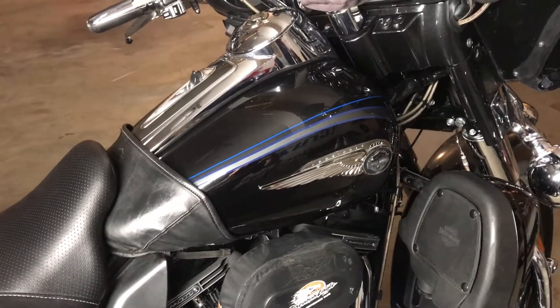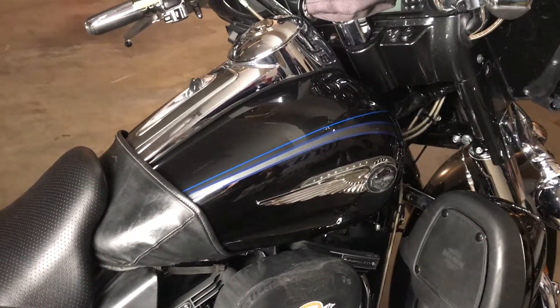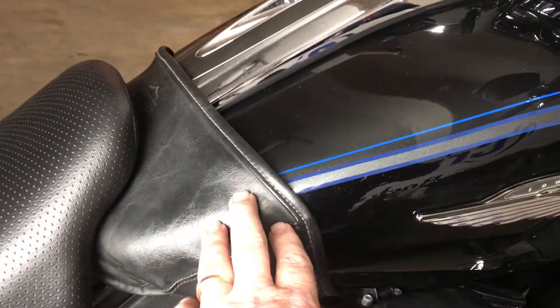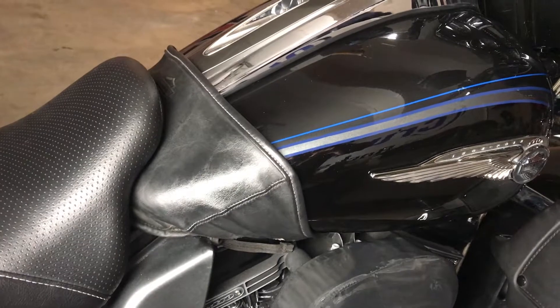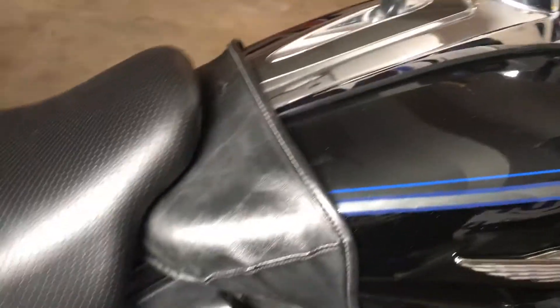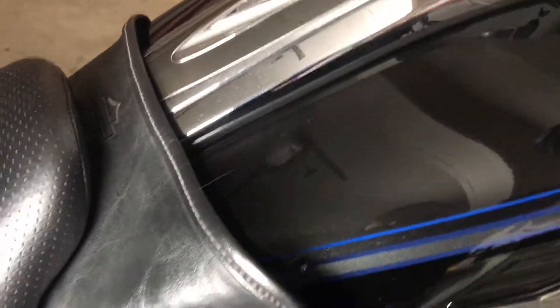Hey everybody, we're back again. Today we're doing some other pieces on this older Street Glide. This gentleman has the old leather tank bra on there to try and protect the base of the tank from scratches and rubs — kind of old technology and, in my opinion, not the best looking thing. I want to show you what goes on underneath this. We're going to pull this off and put cruise armor on it.